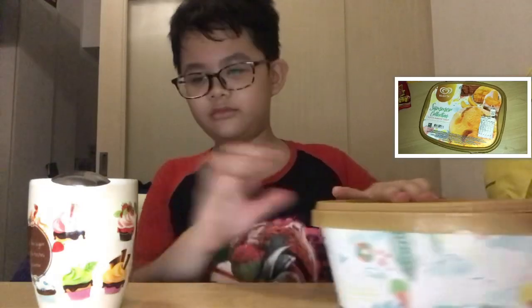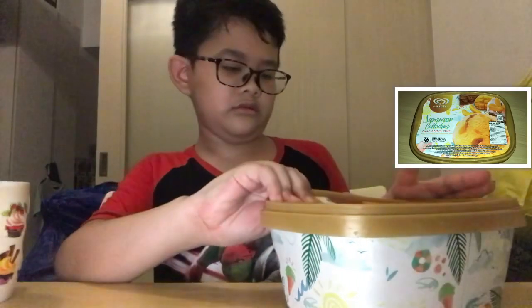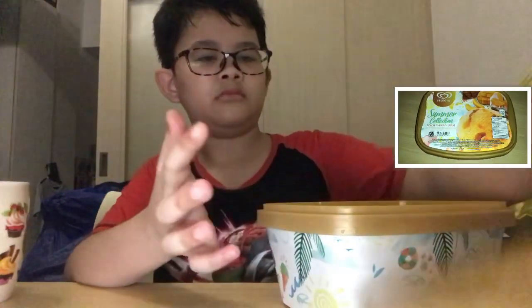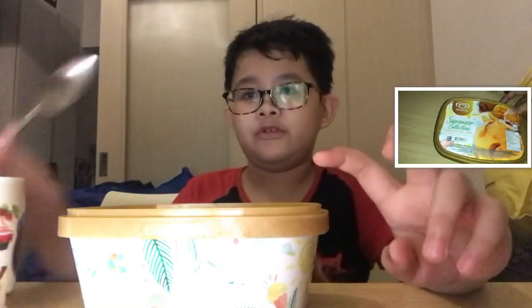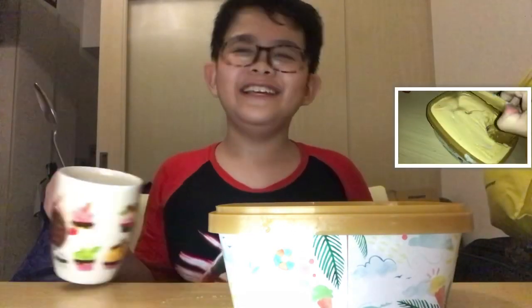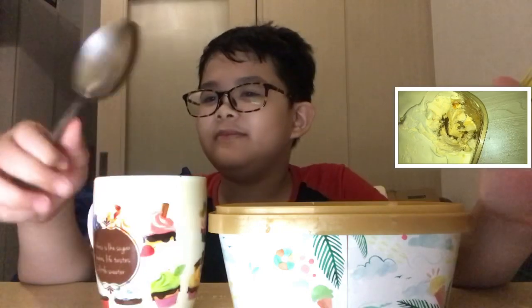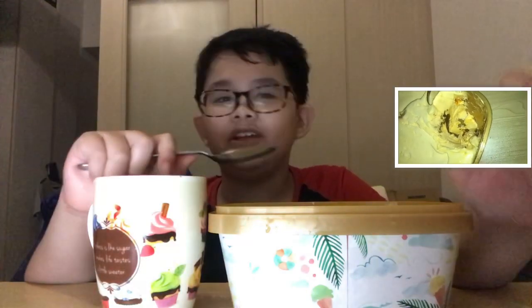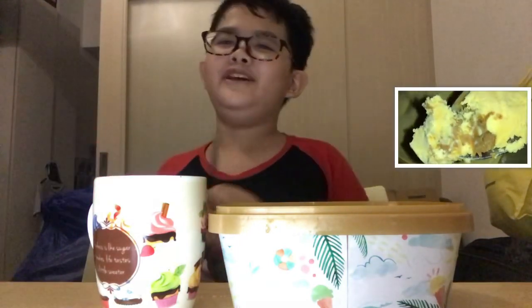So why don't we eat it? Okay, found it. As you can see, I already took off the lid. I'm only gonna eat a little bit. You need three materials: of course the ice cream, a cup, and a spoon. That's all you need — or you can get a big spoon like this one, but big spoons are mostly for rice.